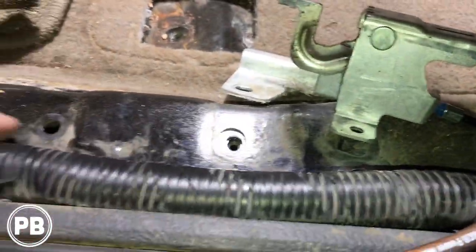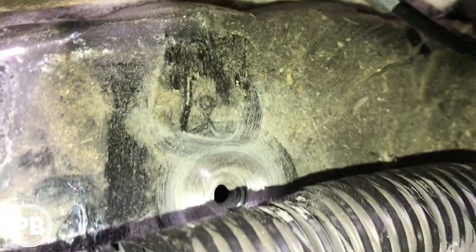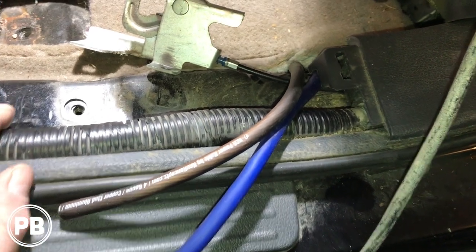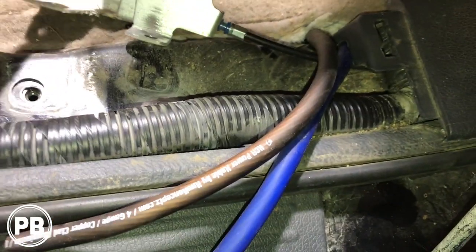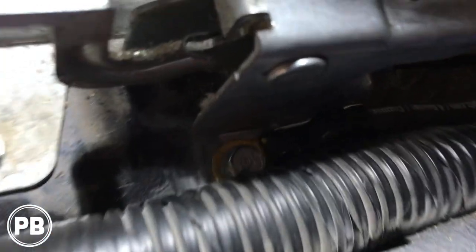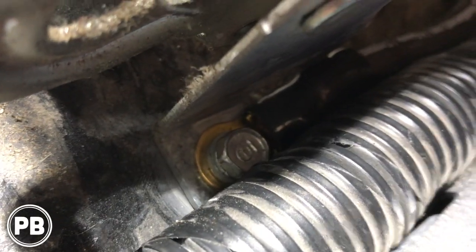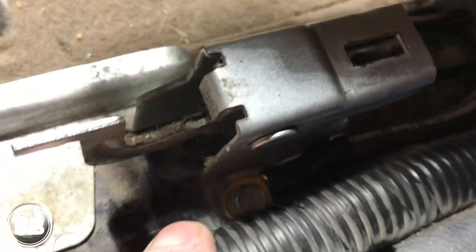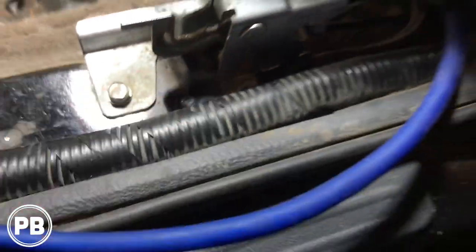These are two 10-millimeter bolts — one here and one right there. We pulled those out and used a wire brush on our drill to clean up that paint really well so there's no resistance between the frame and our amplifier. We got a ring terminal on and bolted it back in with the 10-millimeter bolts. We've got our power and ground run, put the bracket back in, and the ground is nice and tidy. All the corrosion and paint has been cleaned off so we have a really solid connection.